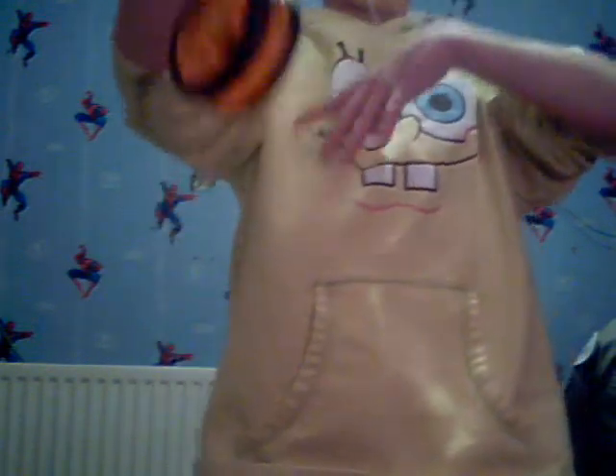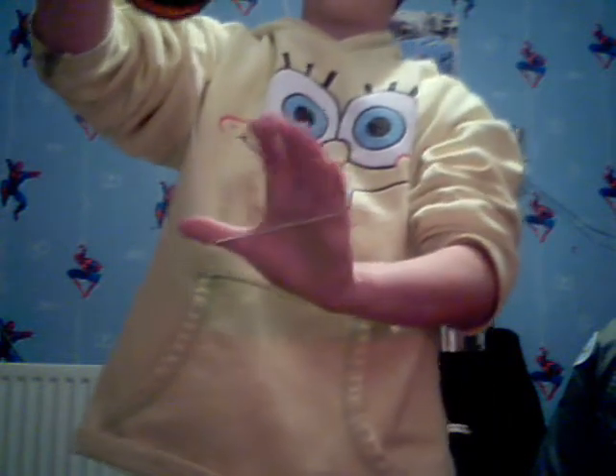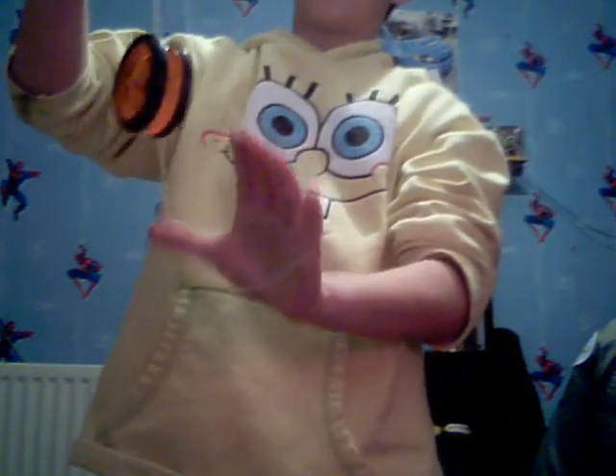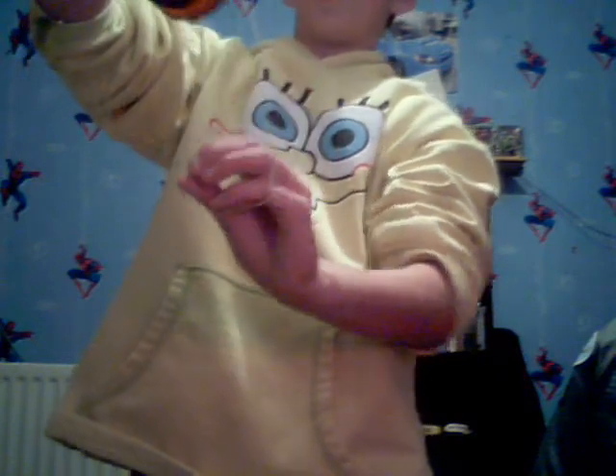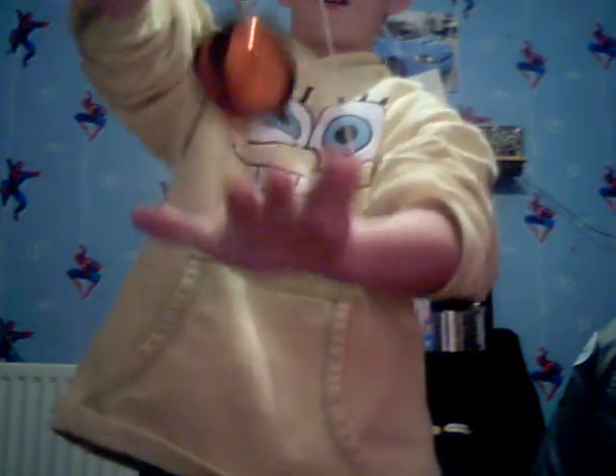Then swing it downwards. You can make it short. Avoid letting the yo-yo go down and avoid landing in the cradle wrong — and then it should look like that.